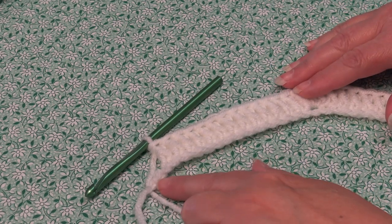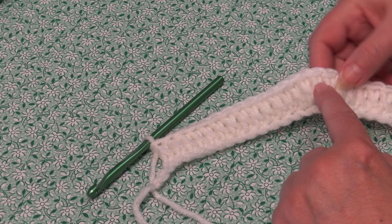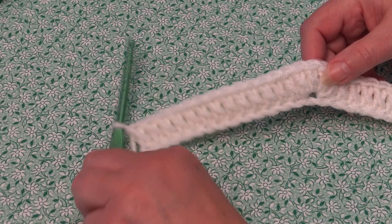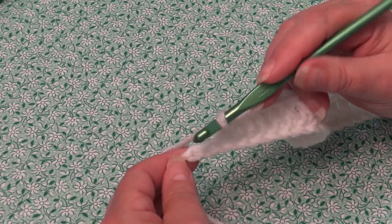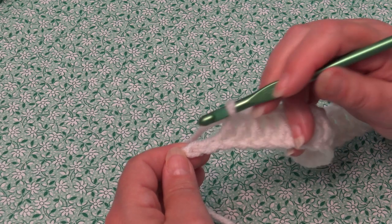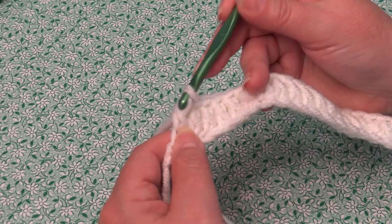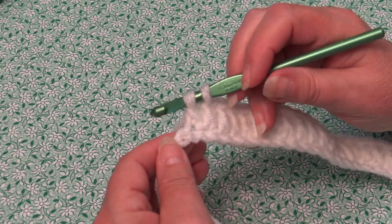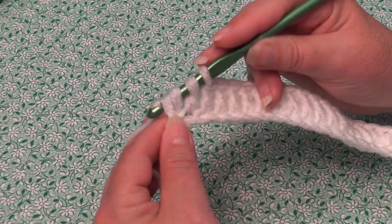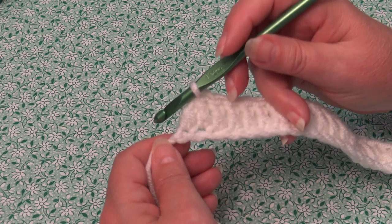I'm over at the end of row one. I have two chains remaining. Up here is where you worked your top point of three double crochet into the same chain, then worked one double crochet in each of the next 13 chains. When you're done working those 13 double crochets, you should only have two chains remaining. Now we're going to double crochet two together and decrease across the last two chains only. Yarn over, insert into the next chain, yarn over and pull through, yarn over and pull through two loops only. Then yarn over, insert into the last chain, yarn over and pull through, yarn over and pull through all three loops. That is the end of row one.